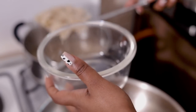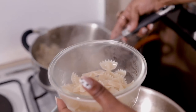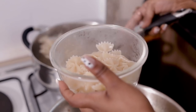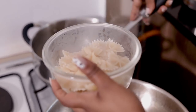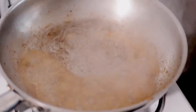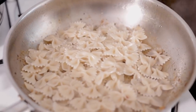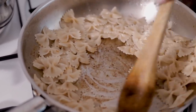Our pasta has boiled until al dente. I'm going to scoop it out and leave the water there — mainly because that water has a lot of starch that we're going to use to help build the sauce. I'm going to scoop out some pasta water and pour it in here, then add in the pasta and scrape off all the good stuff at the bottom.